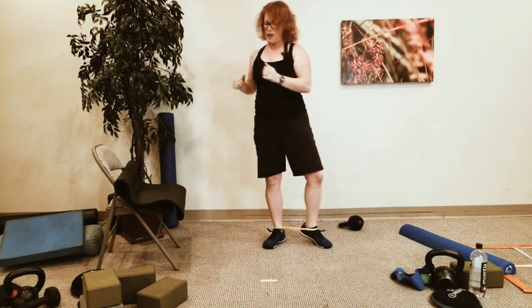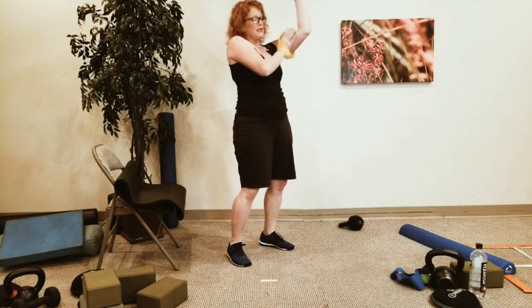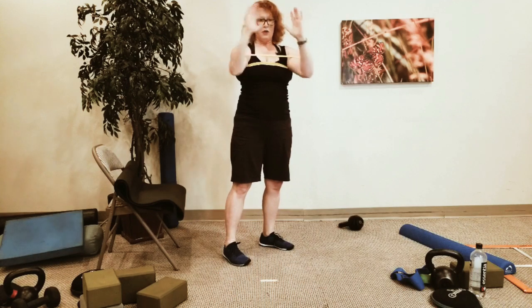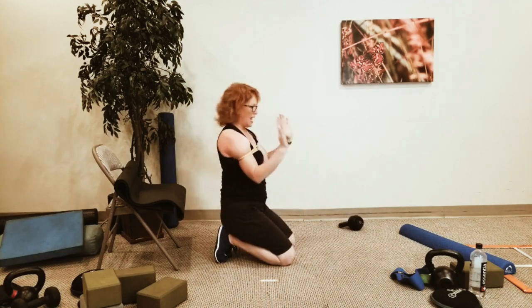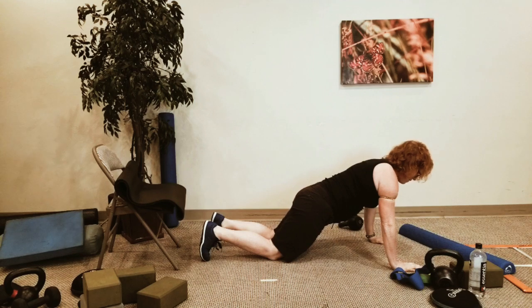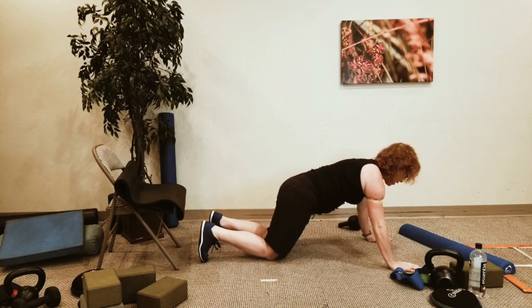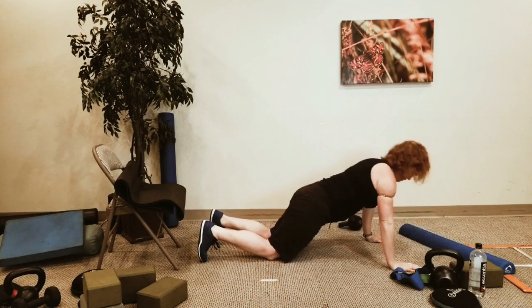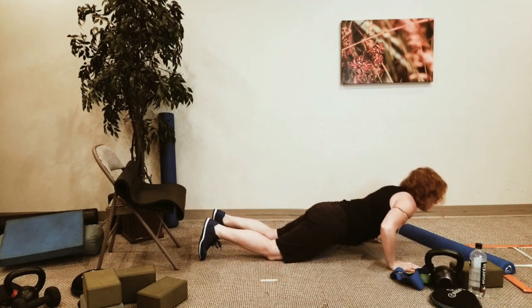Come back down to the ground — here's another variation. Take your band, if you have one, and place it all the way up onto the upper arms near the deltoid and bicep. It's going to press against your chest a little bit as you do a push-up with arms out. Drop down and use the springiness of the band to come back up. Choose your modification and go — drop in, come back up. Head forward.